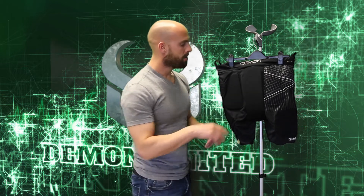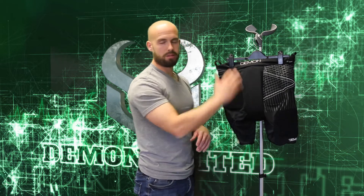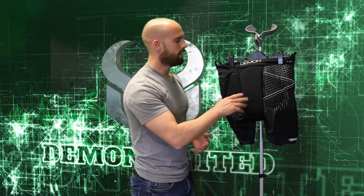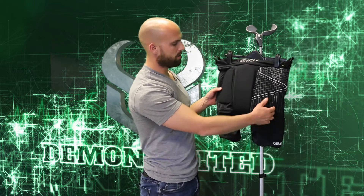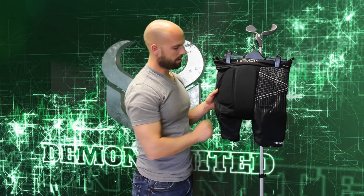There's actually a plastic shell in here to help deflect the ice, snow, and rough terrain, and it's sandwiched between a piece of foam on the outside and a piece of foam on the inside. So where your tailbone is actually hitting, it's nice and comfortable. That's followed up with two five millimeter pads on the outside of the butt cheeks.